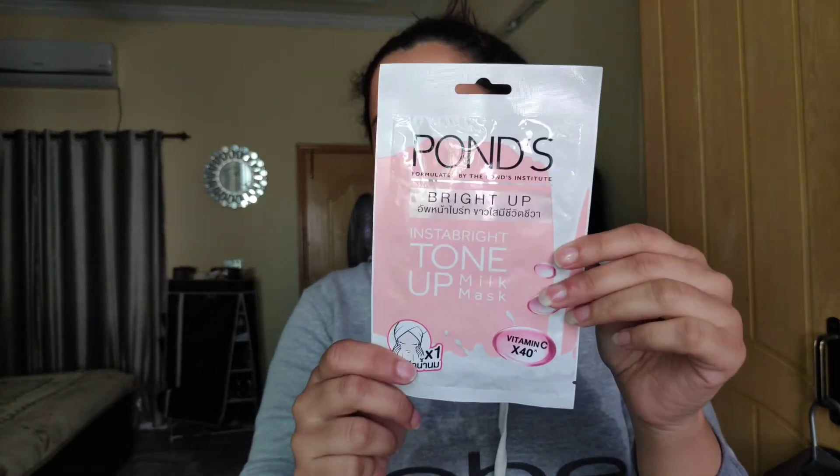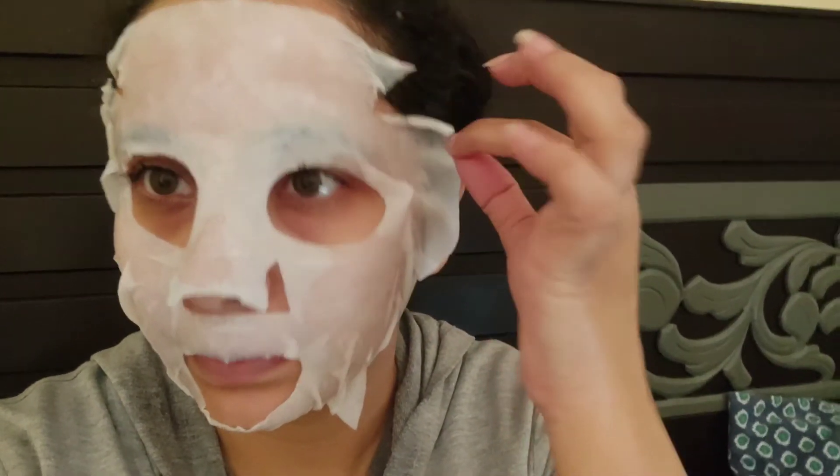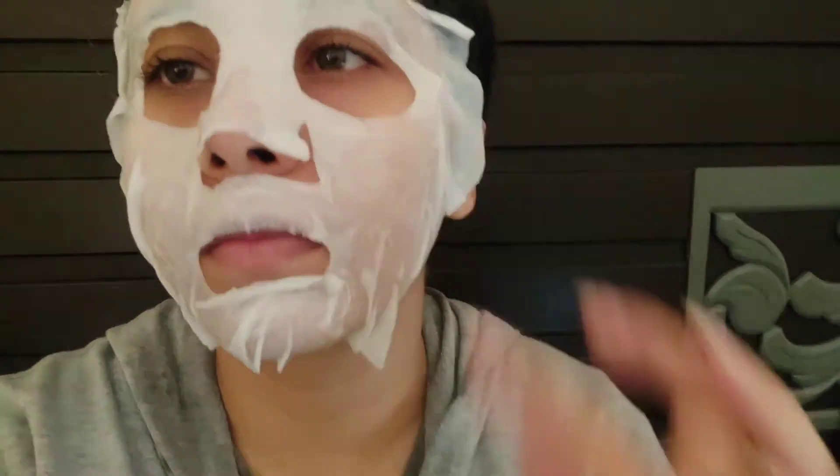The mask is from Pond's — it is a Toned Up Milky Mask with vitamin C. You have to apply the sheet mask on your skin for at least 15 minutes and no more than 20 minutes.